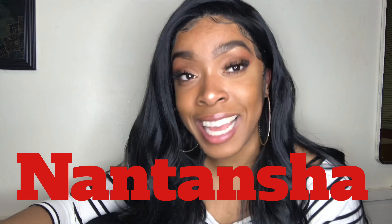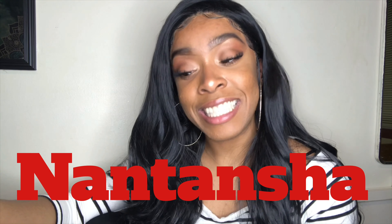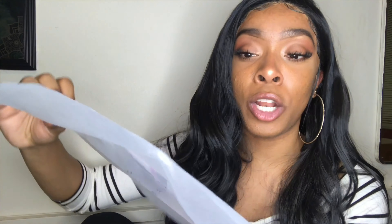As you saw previously in the video, I purchased this hair from Amazon.com and her name is Nantansha — N-A-N-T-A-N-S-H-A. She came in a baggie like this and it also came with two wig caps, which was really nice of them to provide.